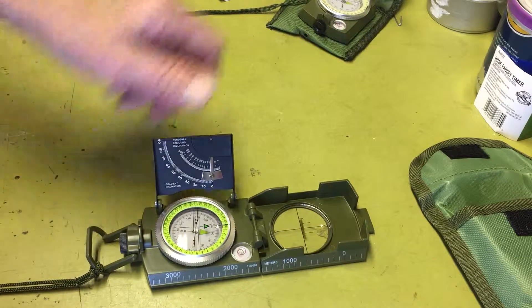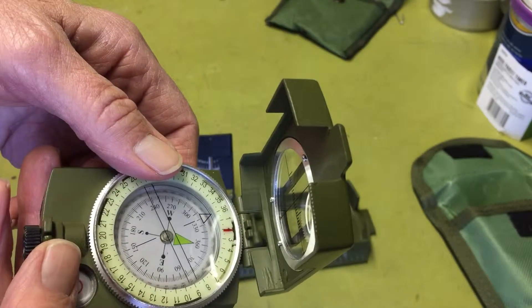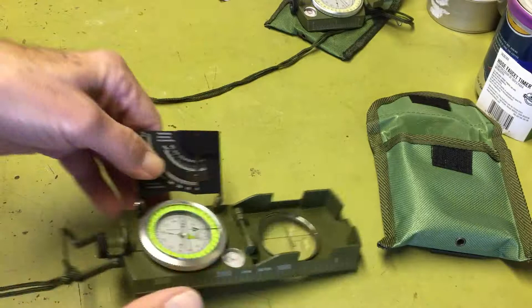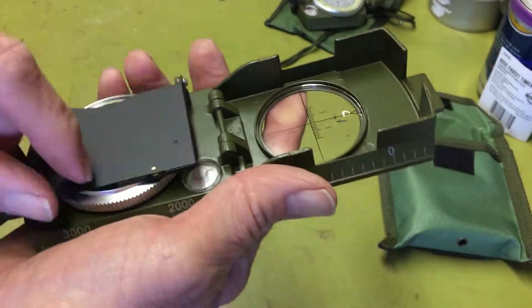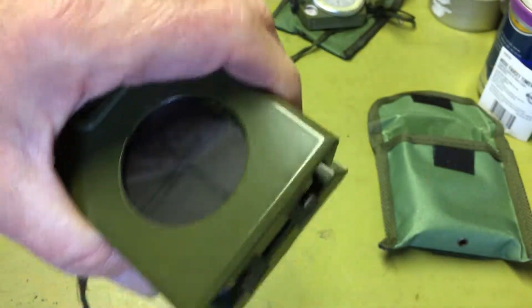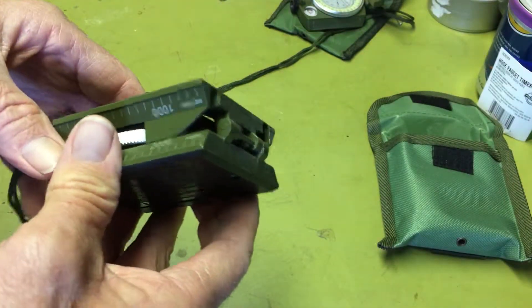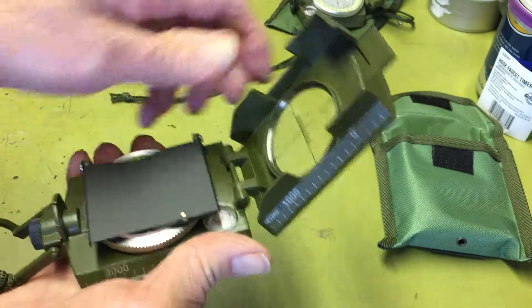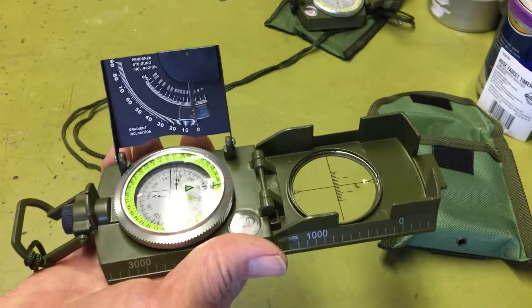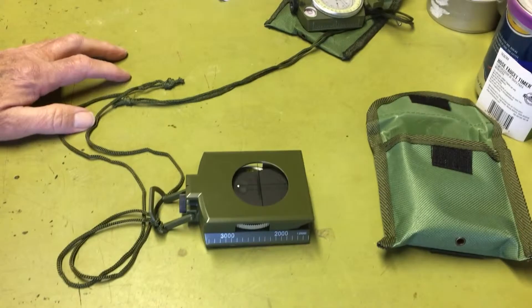For everyday use you'd probably stick with something like the lighter one, which is half the weight and probably cheaper too. It comes with a nylon case and it's pretty heavy duty. You definitely don't want to put this one around your neck — it'd be like a millstone. But it's a real compass and it really works. I've got no shortage of compasses so if I ever get lost I'll have no excuse.